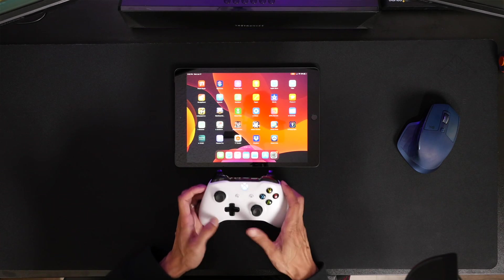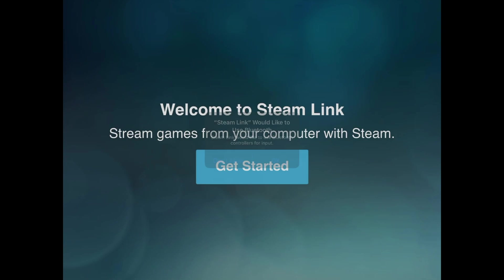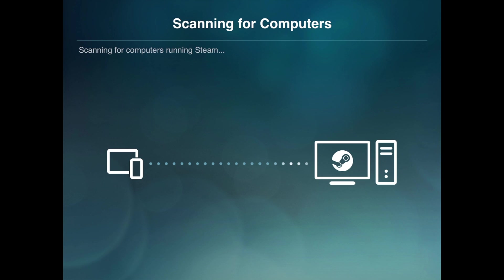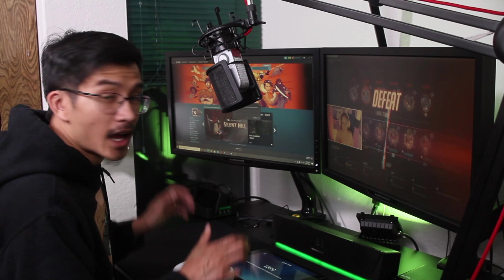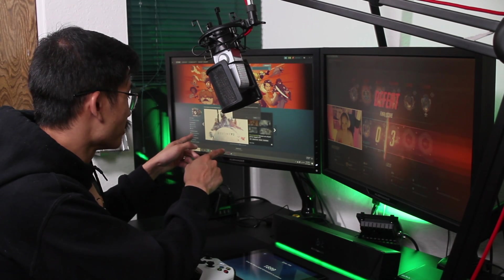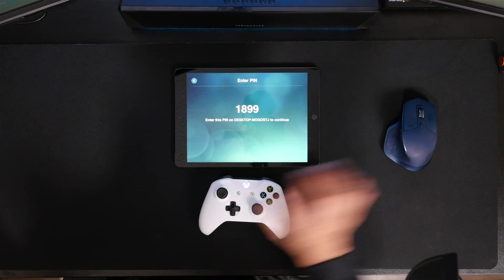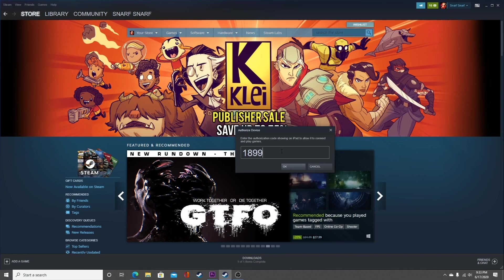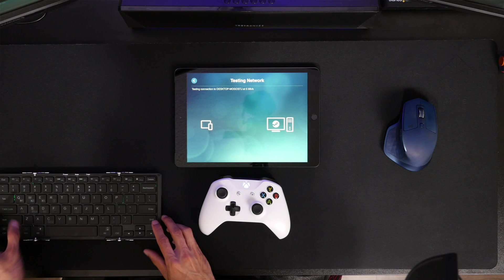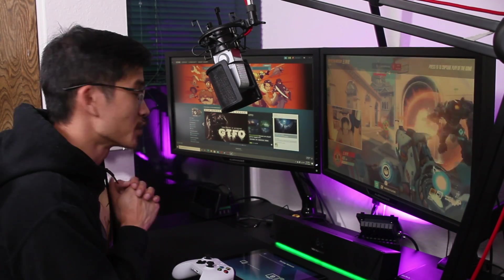Now go to the Steam Link app. It's going to ask if you'd like to use Bluetooth — say okay, then get started. It's going to try to find every computer on your network. It's found mine, so I'll connect to that. On my computer it's going to ask me to enter a number, so I'll go ahead and enter that. Just make sure Steam is running on your computer if you don't see that number.